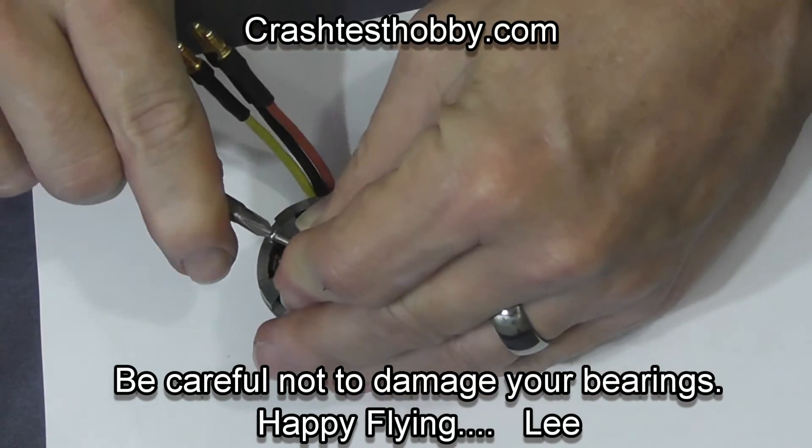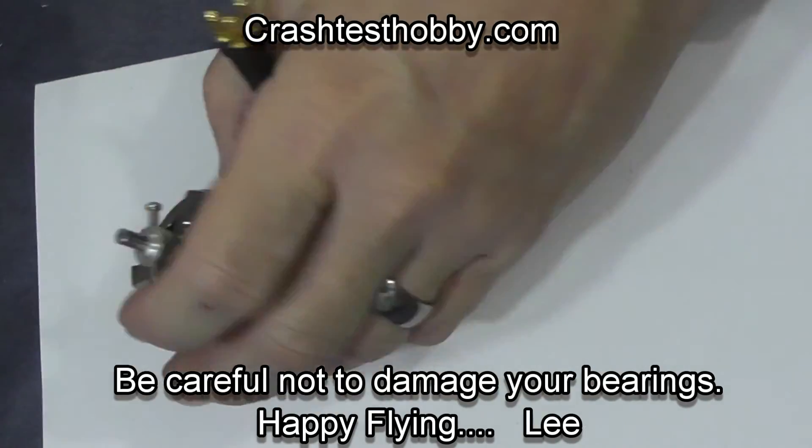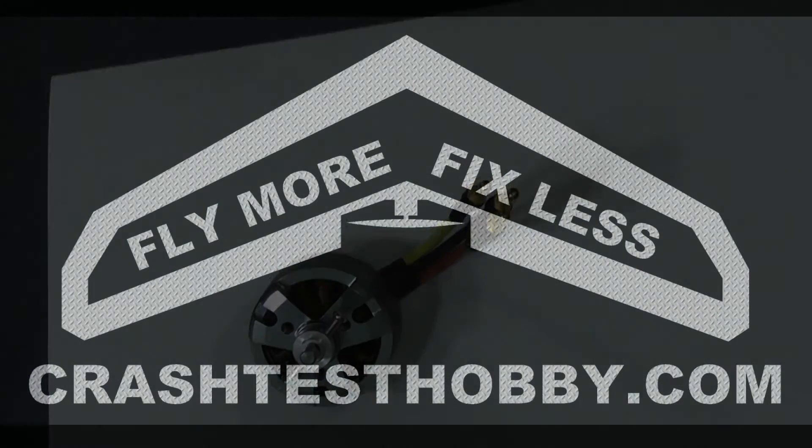Thank you for watching. Be careful not to damage your bearings in this process, and happy flying. This is Lee from Crash Test Hobbies.